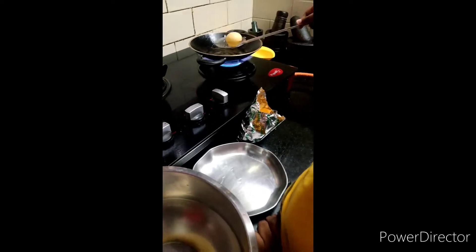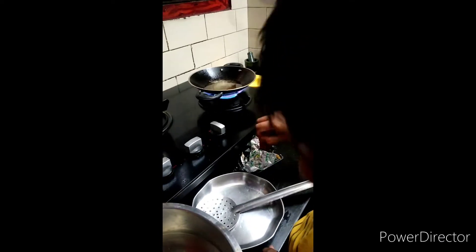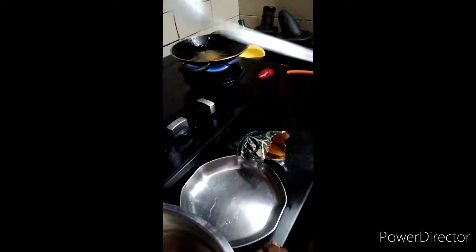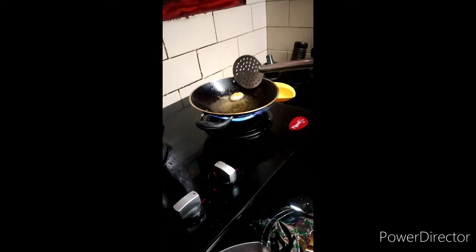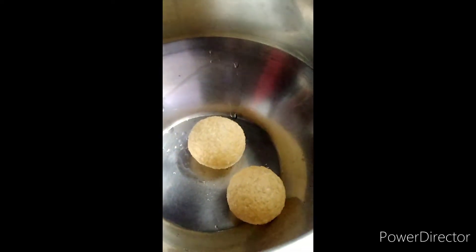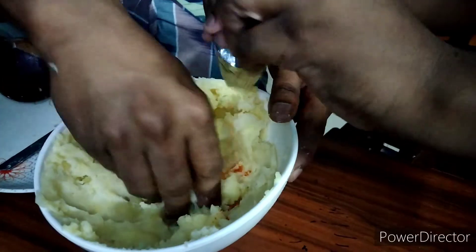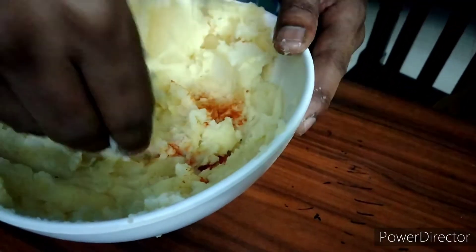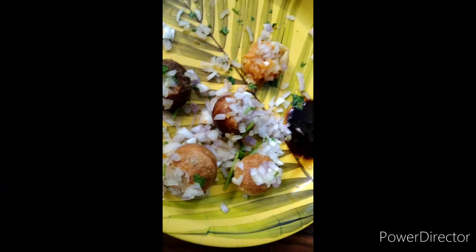We will try to fry the bowls and put the powder in the bowl. We will take the bowl and try to do it. You can store potatoes in the fridge. You can get tamarind sweet water and a lot of potatoes in the fridge.